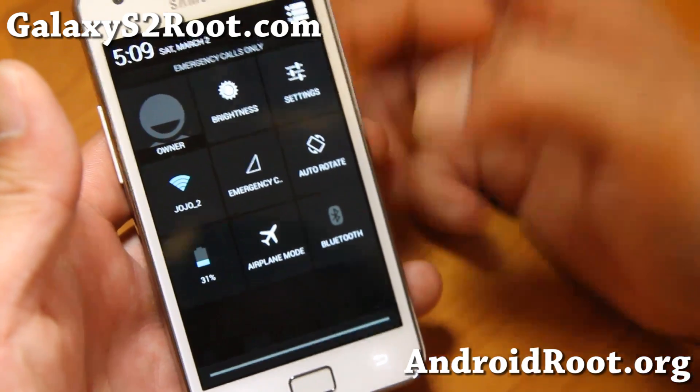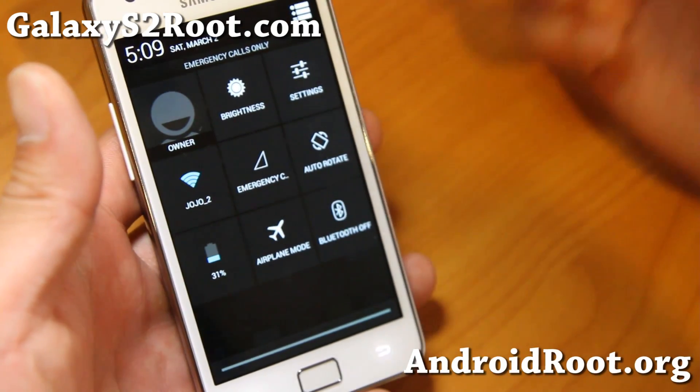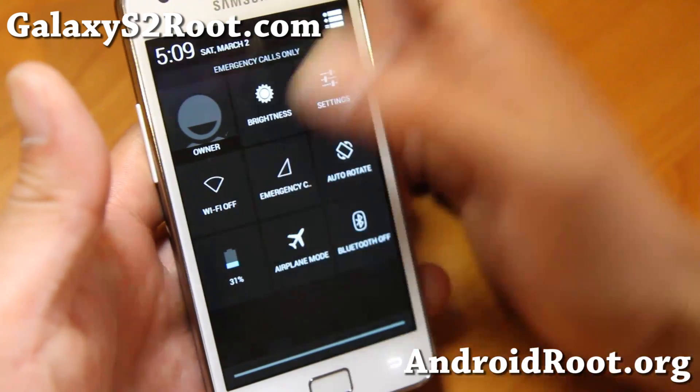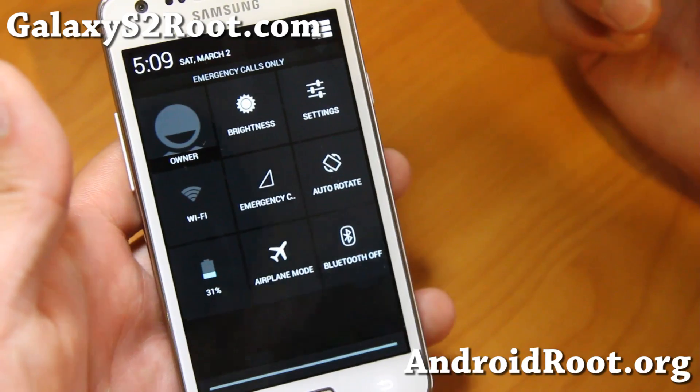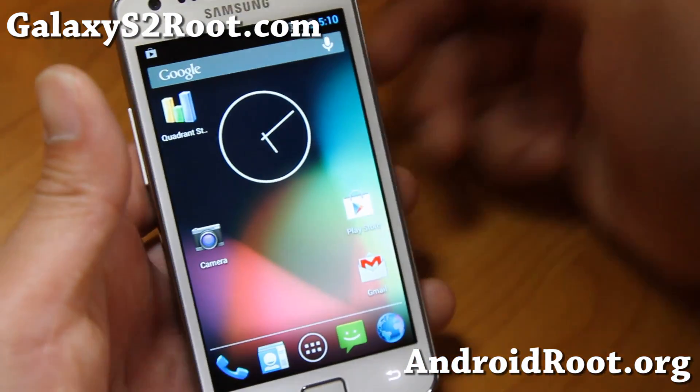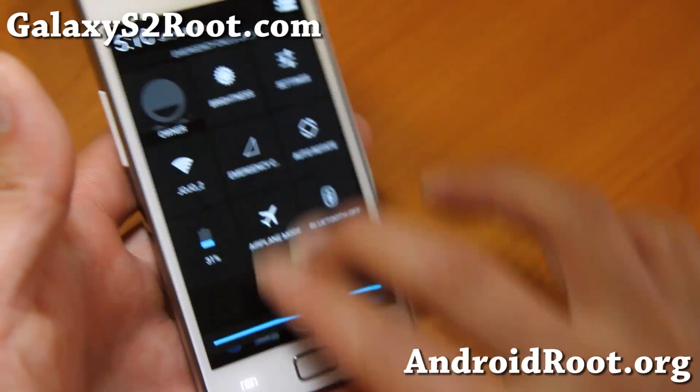One of those features is that you can hold down the Bluetooth or the Wi-Fi toggle to turn it off or turn it on. This is a standard Android 4.2.2 feature that's not actually on some of the custom ROMs, but it is on this one — so you'll find everything stock.